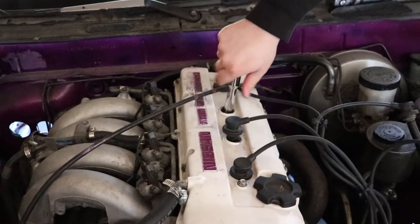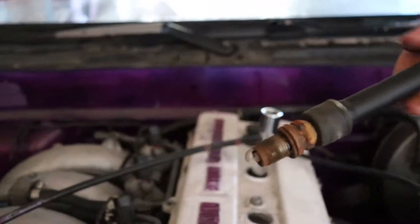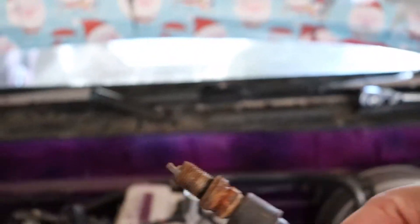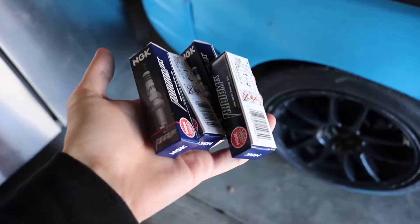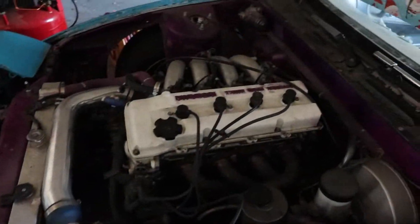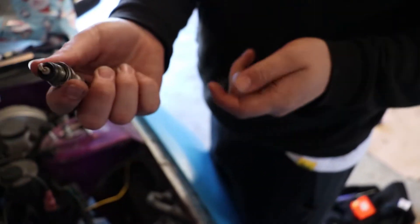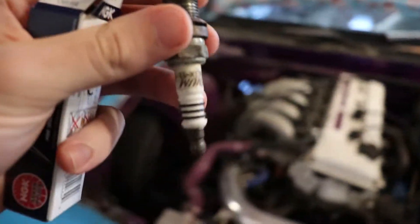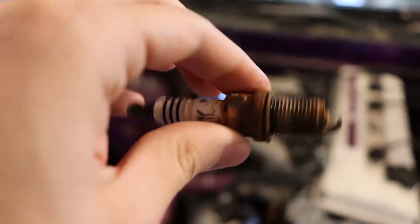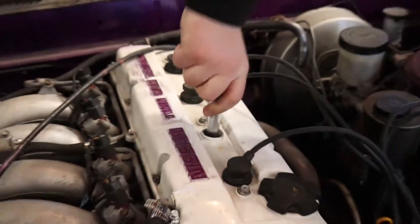Checking the spark plugs now for the car, because this car runs really, really rich and we're trying to figure out the problem. Spark plug number two definitely needs to be replaced. Just went to AutoZone to get some new spark plugs and now I'm gonna pop them all in. Here is the new spark plug, and here's the old crusty one. Yeah, this spark plug really badly needs to be replaced — this one is so bad.